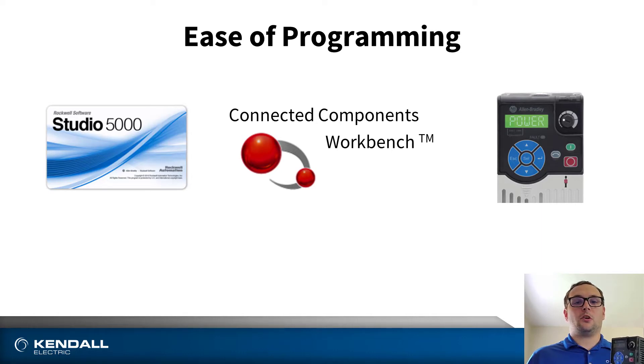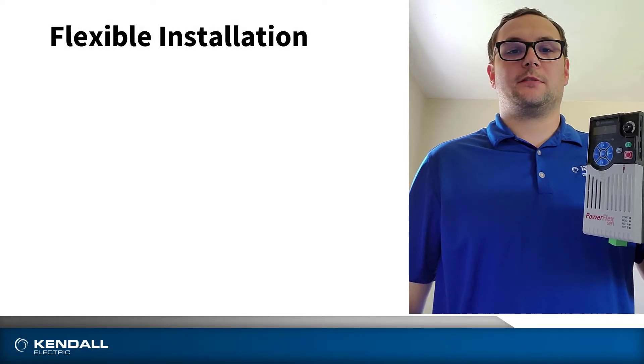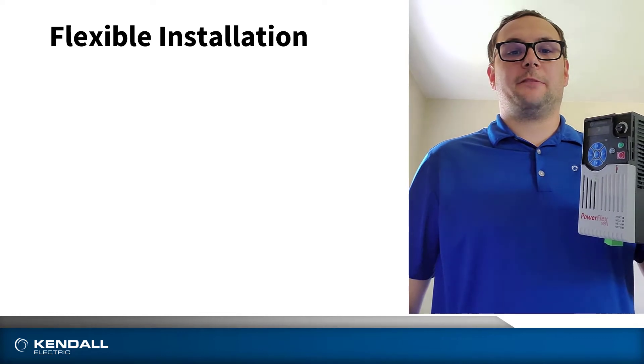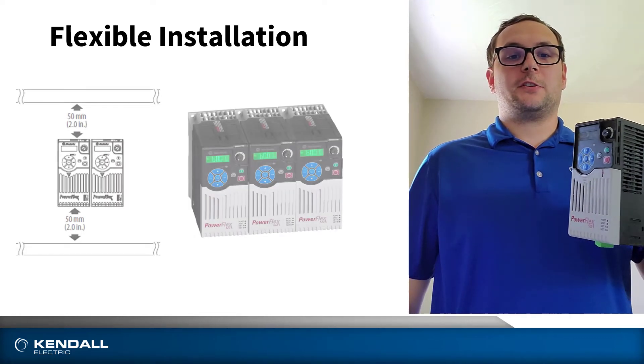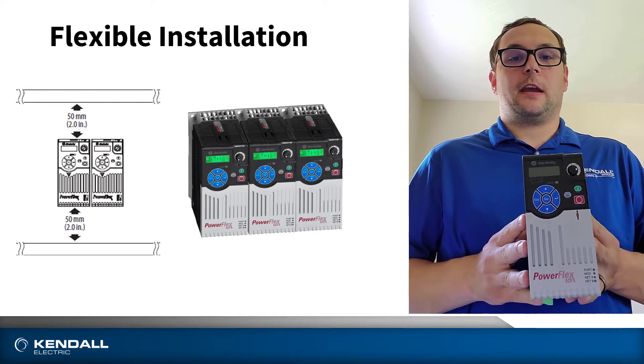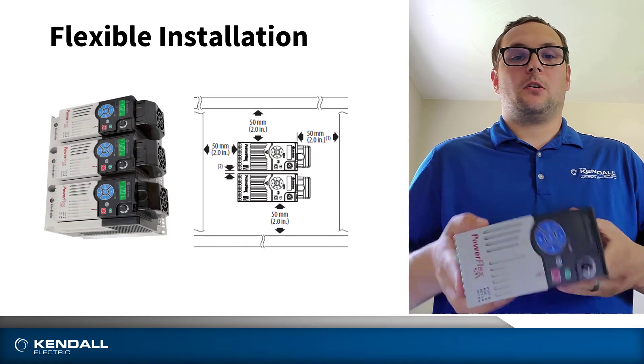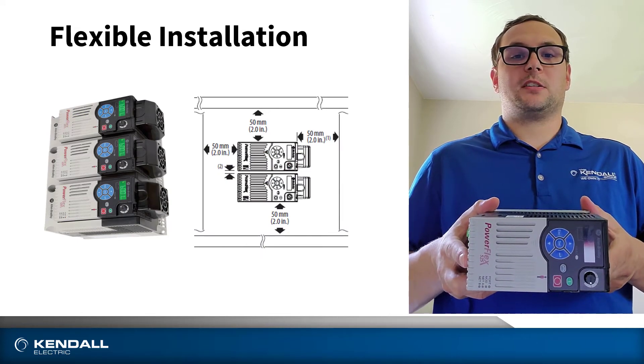They're also available in global voltages and global frequencies. A key component to the PowerFlex 520 series of drives is its ability to be flexibly installed. They feature a zero-stack capability, so you can stack the drives one right next to each other. They have high ambient temperature requirements, and they can be horizontally mounted as well for panel space savings.